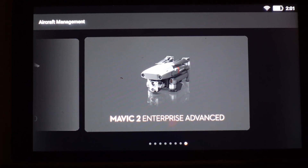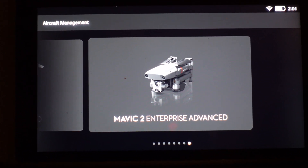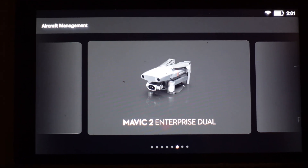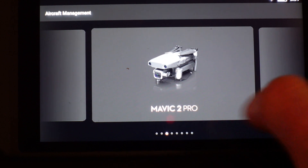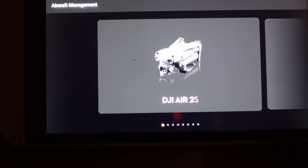Now you can see a list of all the aircraft that the smart controller supports: Mavic 2 Enterprise Advanced, Phantom 4 Pro V2, Mavic 2 Enterprise Dual, Mavic 2 Enterprise, Mavic 2 Zoom, Mavic 2 Pro, Mavic 2 Air, DJI Air 2, and DJI Air 2S.